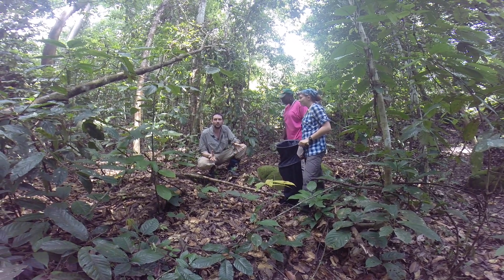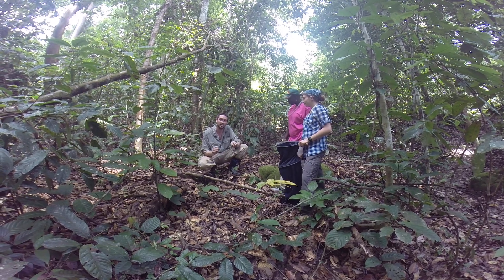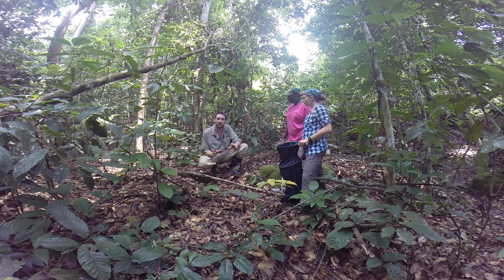Hi, so today we're going to see how to do a leaf litter extractor. A lot of ant species are actually nesting within the leaf litter, and this is one of the most diverse places to find ants.